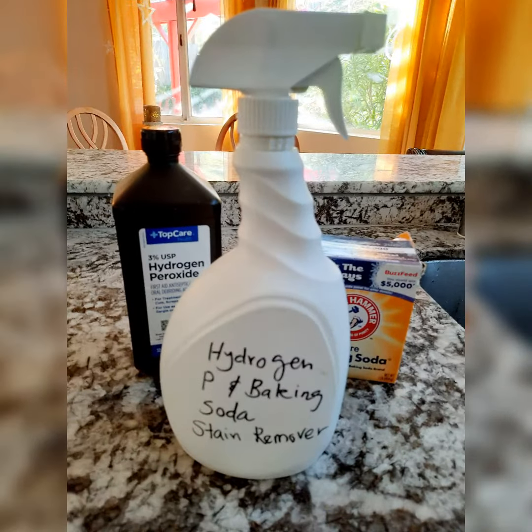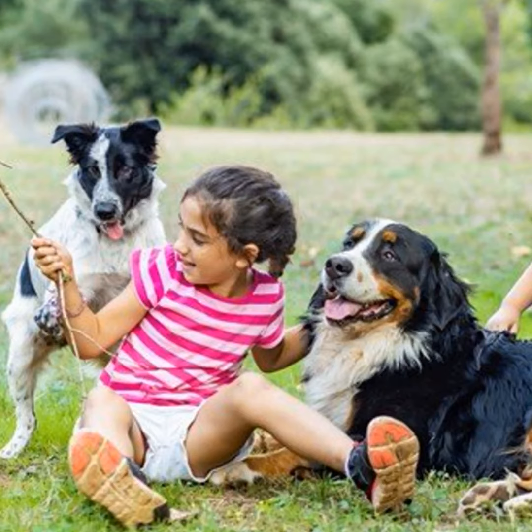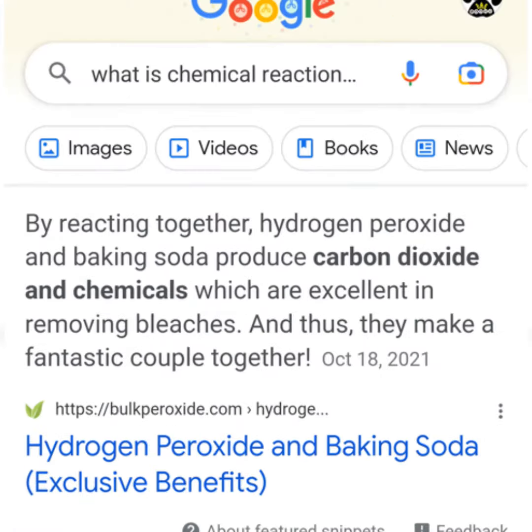Mix the 3 ingredients really well and pour it into a spray bottle. Combining hydrogen peroxide and baking soda will create carbon dioxide, and that's not safe for your pets or kids. Please keep them out of the reach during this treatment.